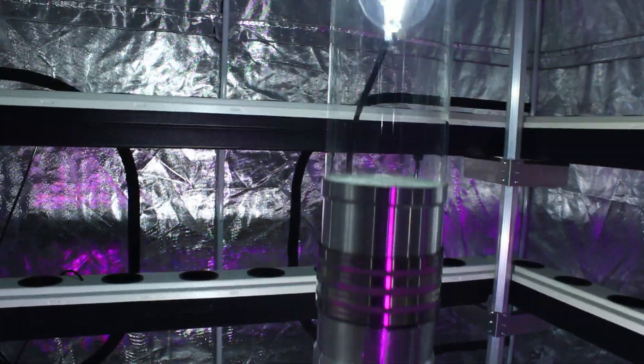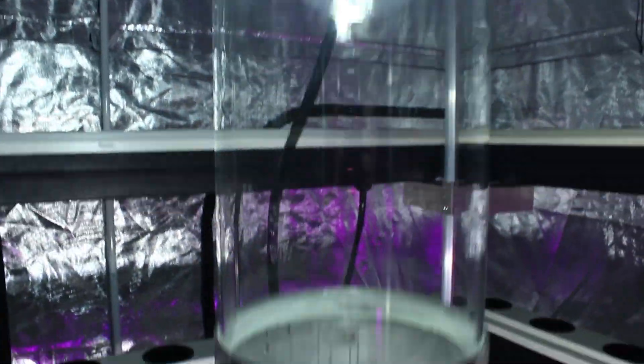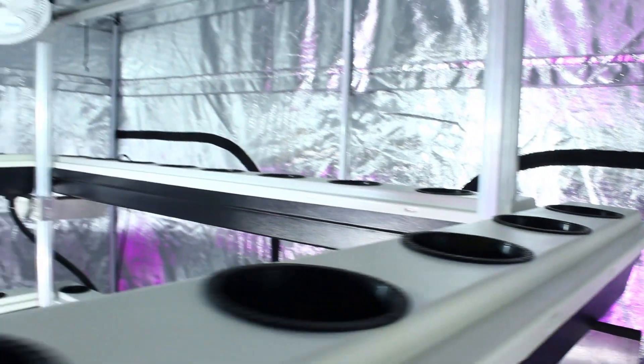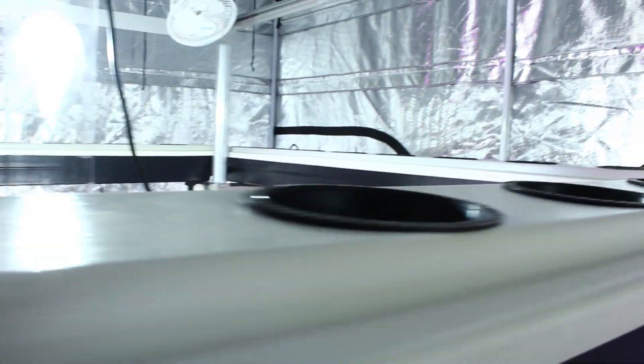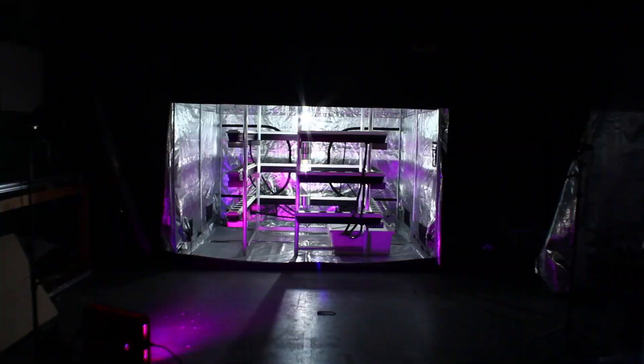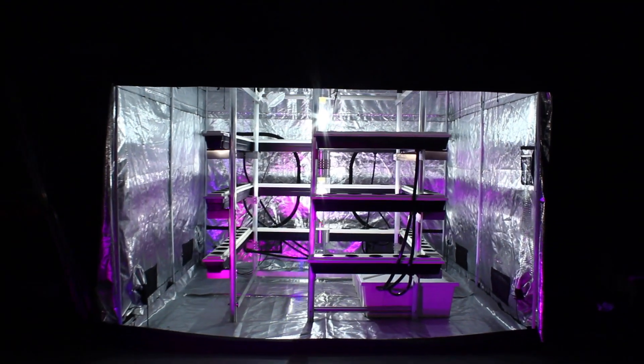The vertical light tube allows you to utilize 360 degrees of your two bulbs' light output, maximizing efficiency. The reservoirs are all formed from custom-molded, UV-resistant, thick-gauge, HDPE food-grade plastic, making this the safest and best hydroponic growth system.